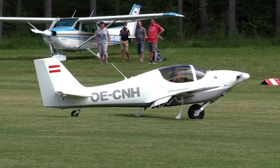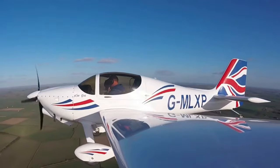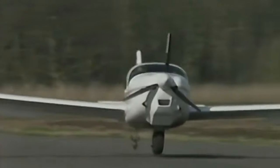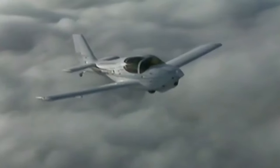Hi, so what is this strange looking monowheel thing? What is the purpose of that wheel? Will it save me money on tyres? Will it only taxi in a straight line? Is it safe? All these questions answered and more in this video.